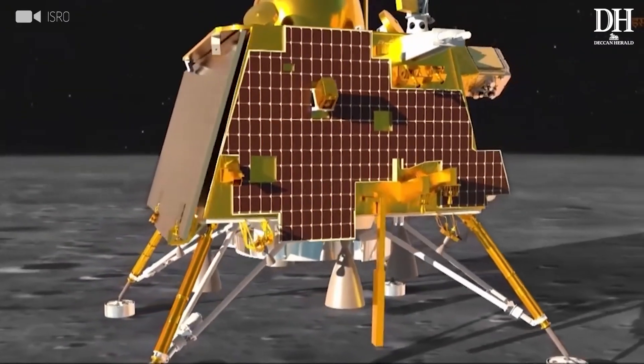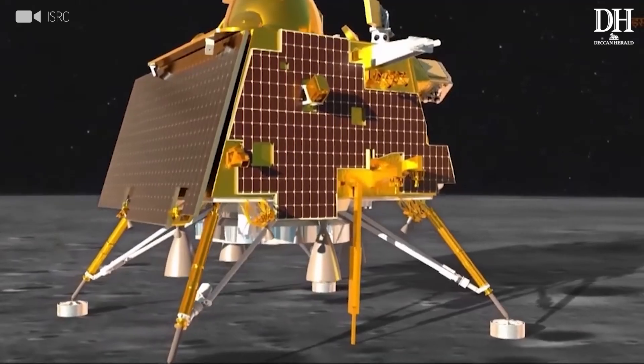ChaSTE will provide measurements not just of temperatures, but there is also a heater sitting at the tip of this probe — which is more like a thermometer going inside the lunar soil — and it will also conduct an experiment to measure the thermal conductivity.